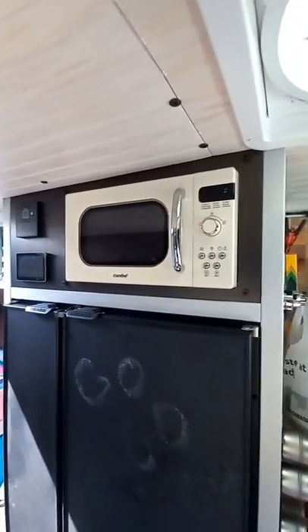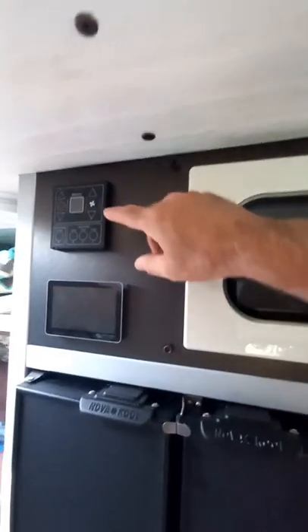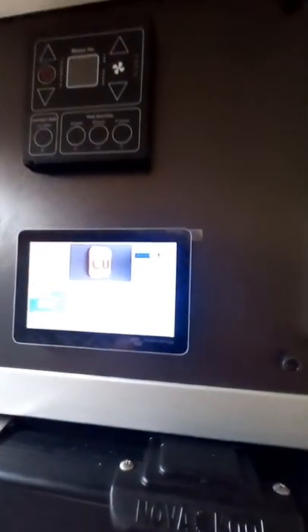We've also recently completed this fridge cabinet. We've got the microwave, we've got the heater controls. This is the panel for our Victron system.